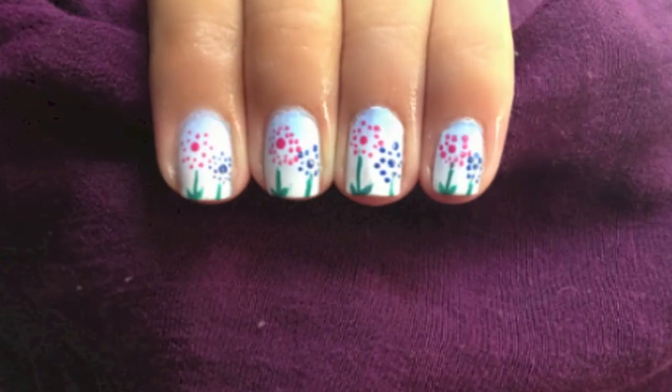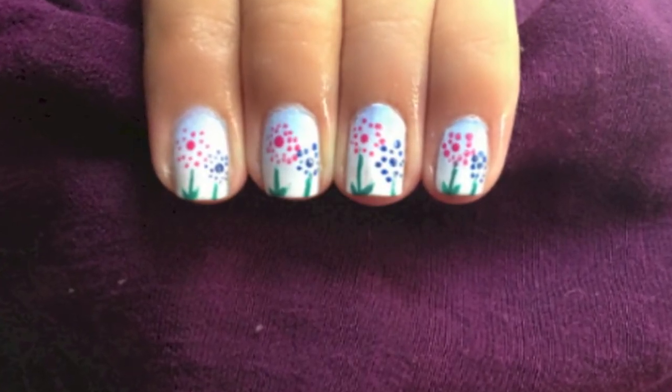Hi my little cupcakes! To see how this polka dot flower nail design was done, stay tuned!